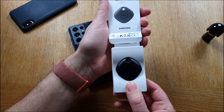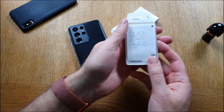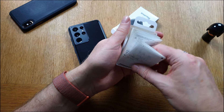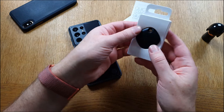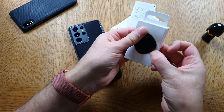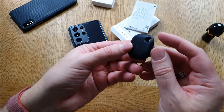Here we have the smart tag itself, and at the bottom we have the quick start guide for the smart tag.